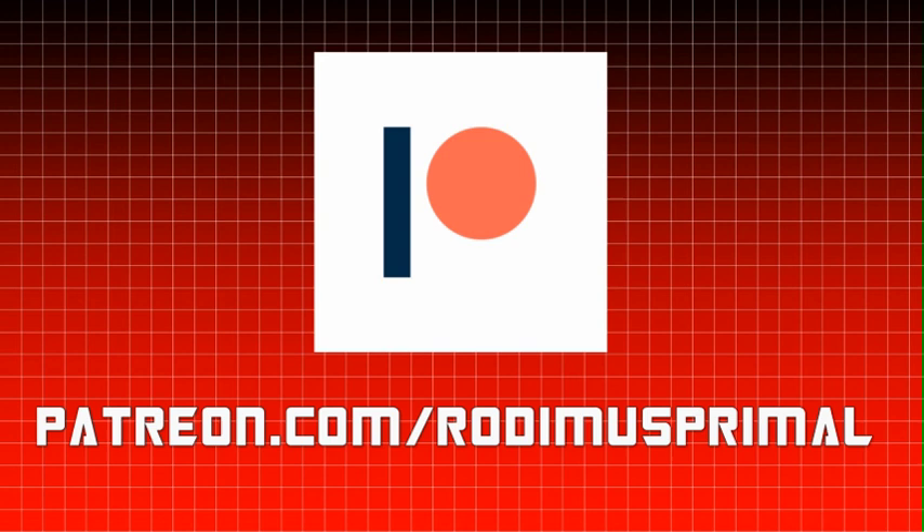Consider supporting the channel on Patreon. For as little as a dollar a month, you can help us bring you more content like this.